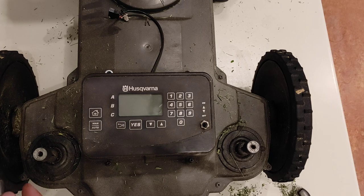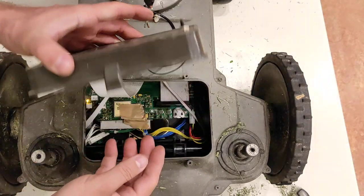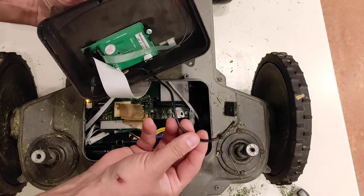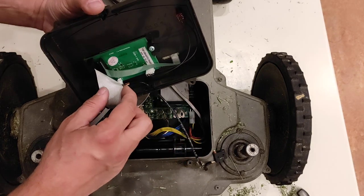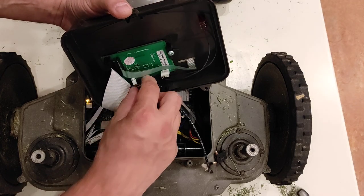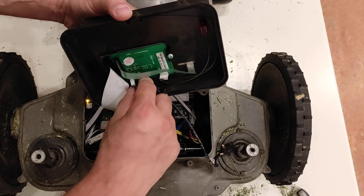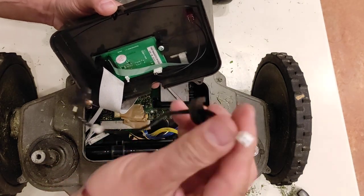I will open the cover of the keyboard section with a T20 Torx — there are four screws. I take off the keypad panel. This is the stop switch, which is connected to the board. I can take out this rubber and take out the wire.